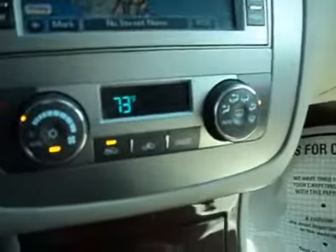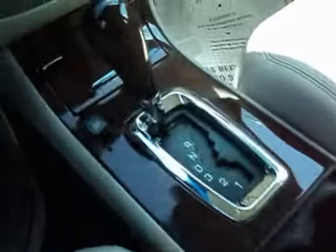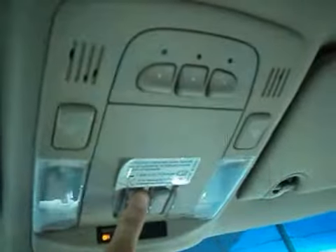Here's your dual zone air conditioning and heating, nice wood trim, storage area. It's got OnStar, and here you'll see the sunroof controls — it opens up.